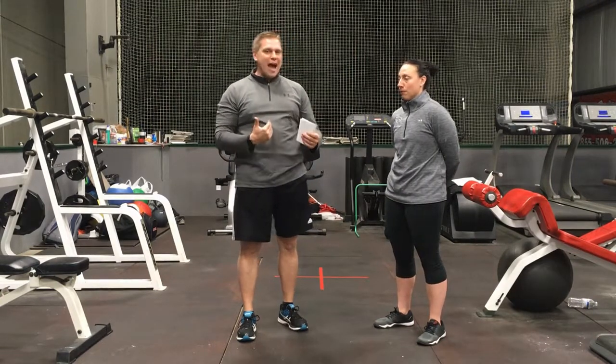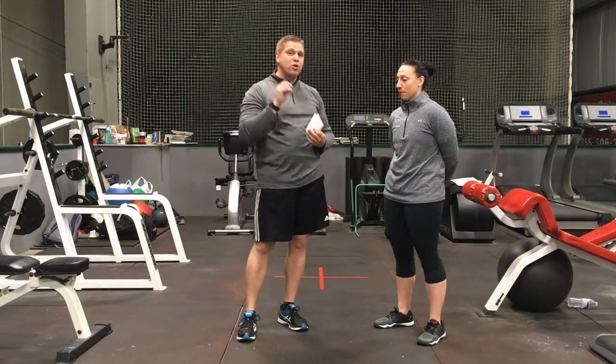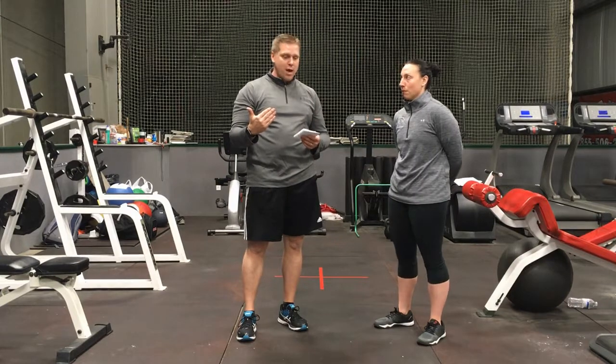Make sure that your body is always under control. If you're out of control and you're jerking things, you're going to get hurt and it's not going to help you anyway. Make sure that you're under control, and if you're not, take the weight down a little bit until you gain that control, and then you can progress it back.